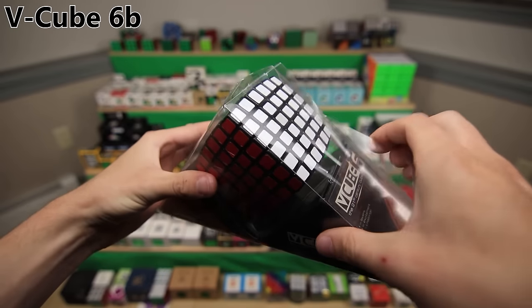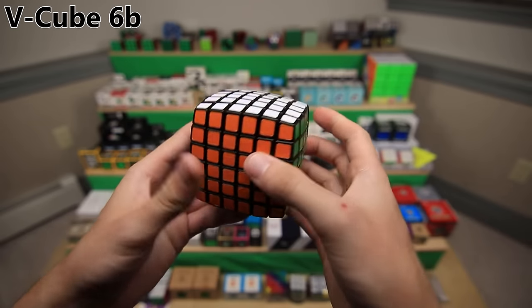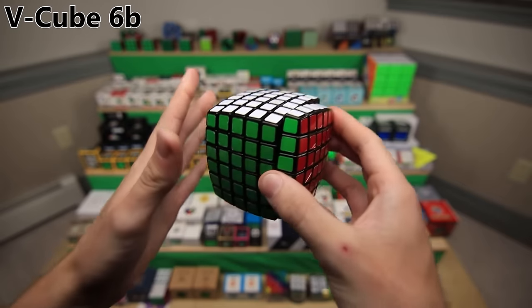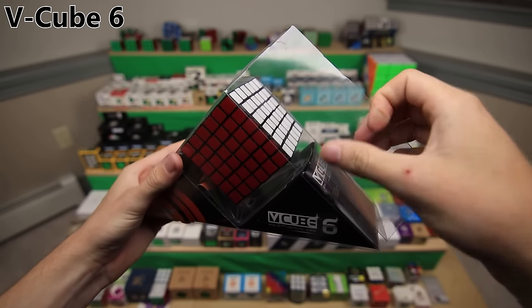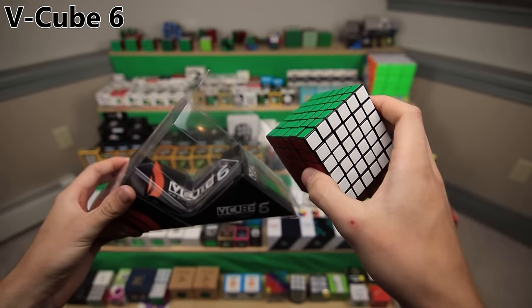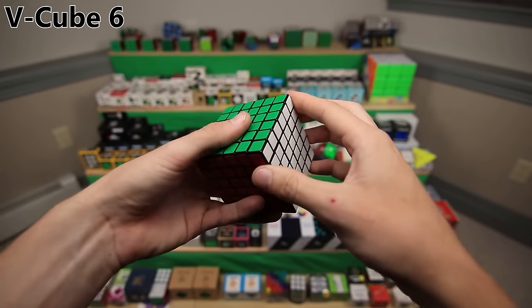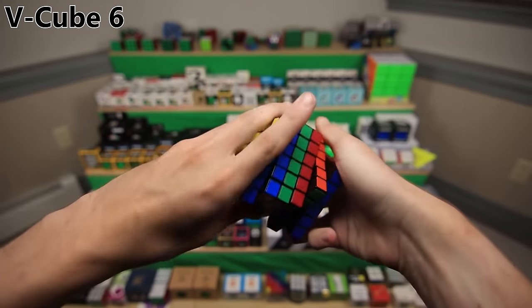This is the V-Cube 6B, which came out a lot later than the original V-Cube 6, around the same time as the V-Cube 8. They made a lot of changes to it, including making it pillowed and putting in a brand new mechanism to make it turn a lot better. This is the original V-Cube 6 and the very first 6x6. I think around 2008 - I got this one in 2011. And as you can see, this is why they had to make the V-Cube 6B. It turns terribly.